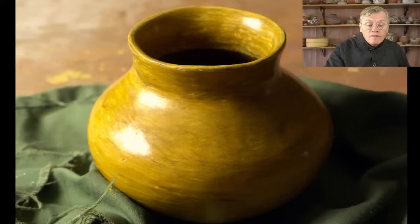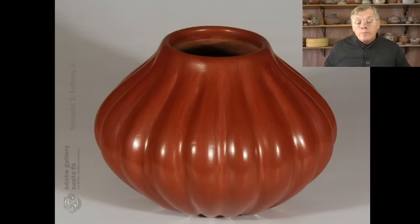Here's one more burnished example — a Pueblo melon jar with ribs on it, burnished really nicely. This is a burnished plainware pot with no design, no painting — just beautiful the way it is. Of course it has that melon jar form, but even without that it would still be beautiful. Those ribs are a more challenging shape to burnish, but the results really speak for themselves.